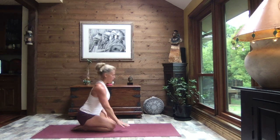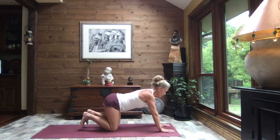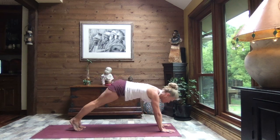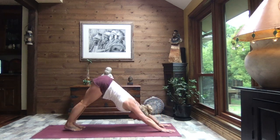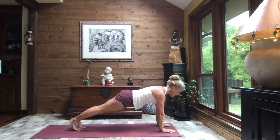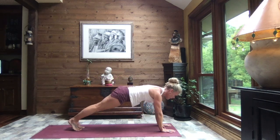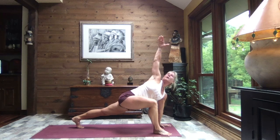Slowly walk those hands towards the top of the mat. Hands shoulder-width apart, tuck your toes, lift your hips to down dog. Inhale to high plank, exhale to down dog. Inhale to high plank, exhale to down dog. One more time — inhale to high plank, hold here. Draw that right foot to the outside of the right hand, rotate and reach the right arm to the sky.